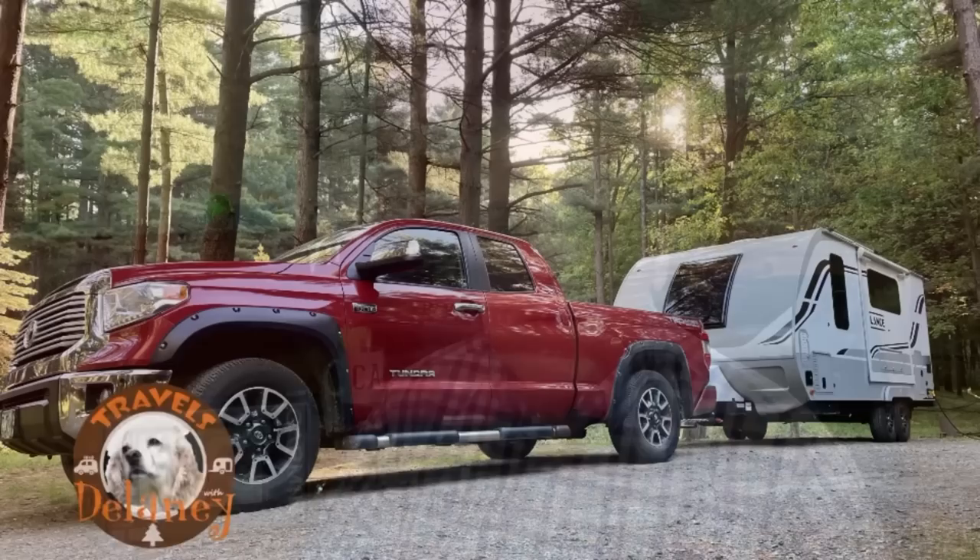Are you thinking about buying the Garmin RV 890 GPS? I'm going to tell you our experience with it in this episode of Travels with the Lane.